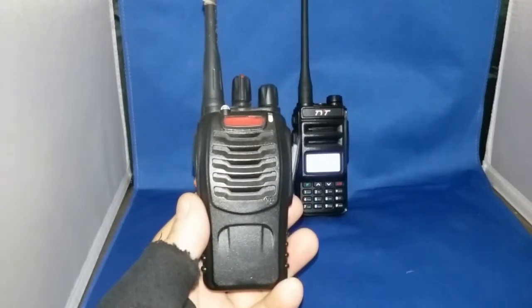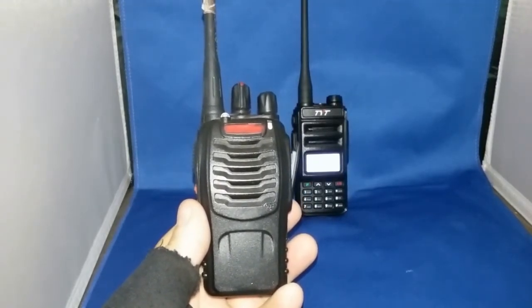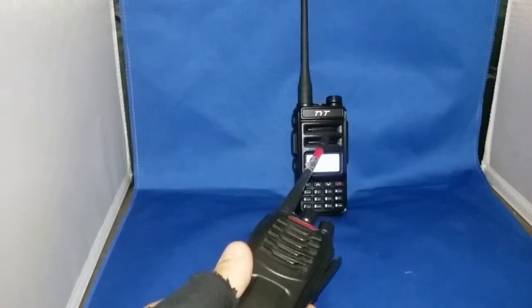Welcome to my channel, AA1PR, simplyhamradio.com. Today we are checking out and testing the scramble feature on the TYT-TH-UV88.